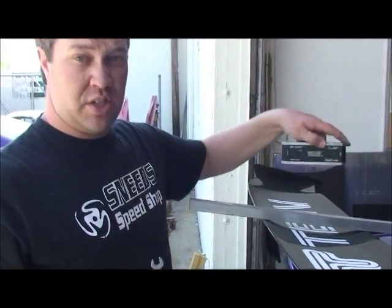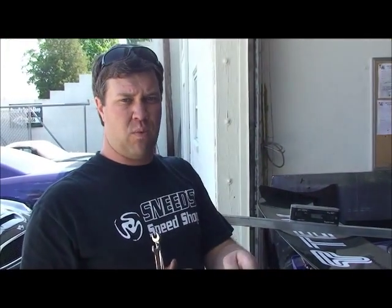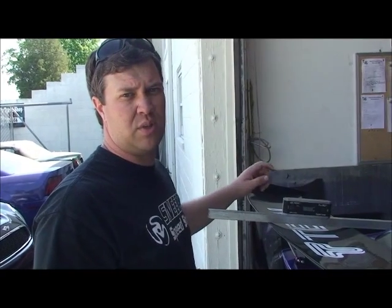If you don't have a smart level, there are iPhone apps that have a level function. You can also use a bubble level — you want the bubble to be halfway on the first mark, which is a good starting point. But really, you need a digital level to make this work properly.